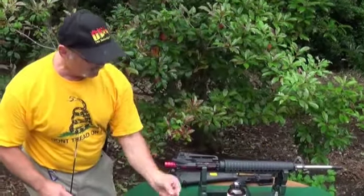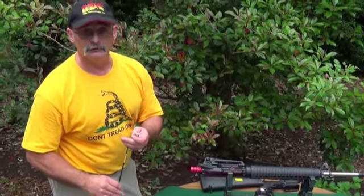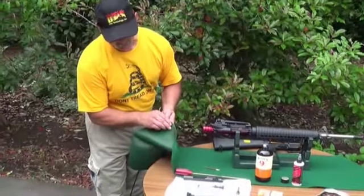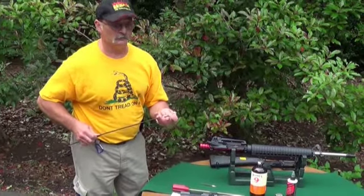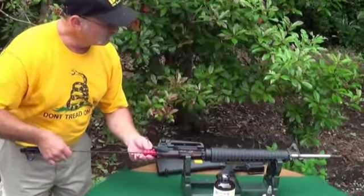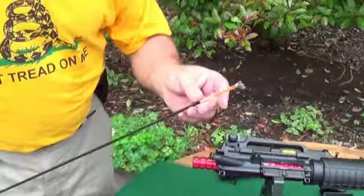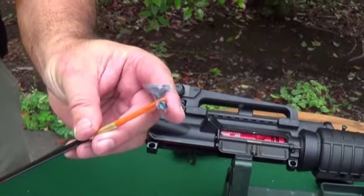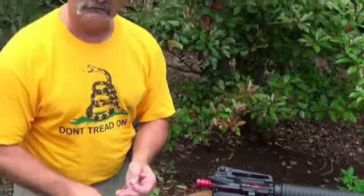One more safety tip — this is a solvent, and it will also take the finish off dining room tables. Get a pad with a coating on the bottom so that even if you spill some solvent, it won't get onto your dining room table. After running the brush through, run another patch through to see if you loosened up any fouling. Keep doing this a couple of times until the patch comes out clean — when your patch comes out clean, your barrel is as clean as it can be.